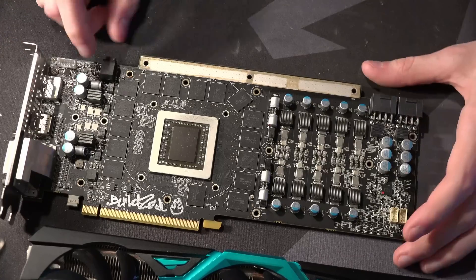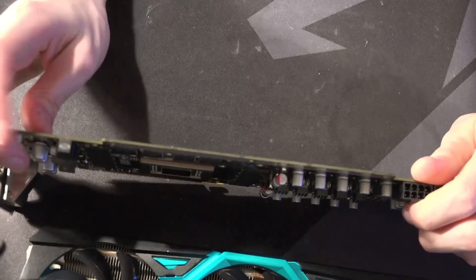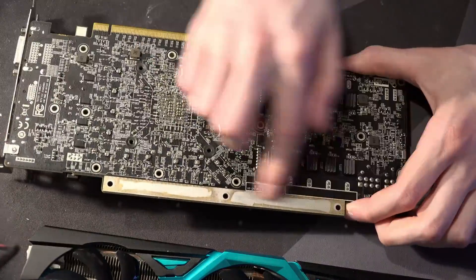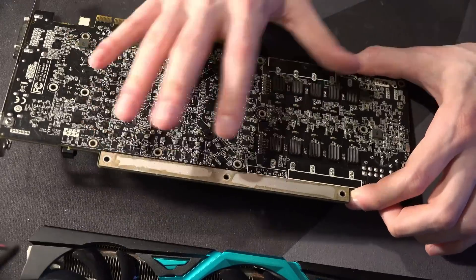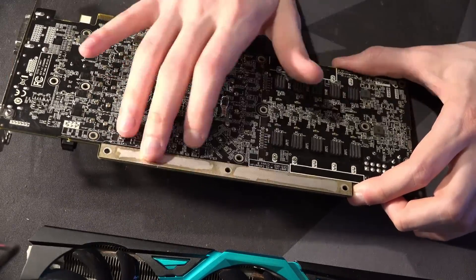We have dual 8-pins, there's a BIOS switch which we have as a button — it does light up when it's pushed in. The ground plane strip also goes on the back, and that gets sunk into the backplate that the card comes with, and that kind of covers the cooling part.